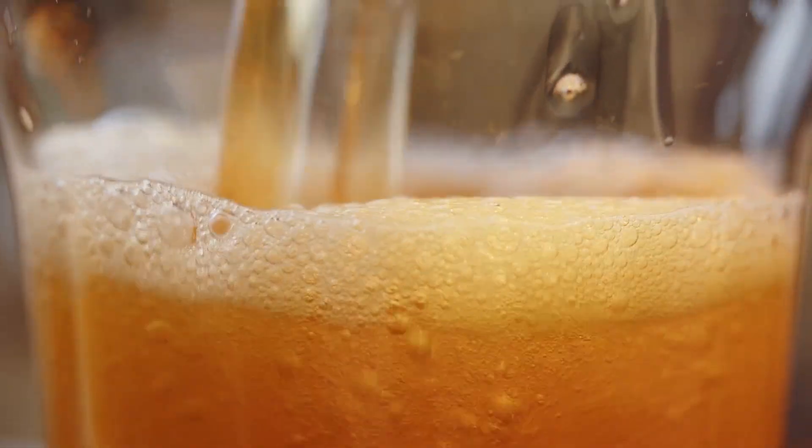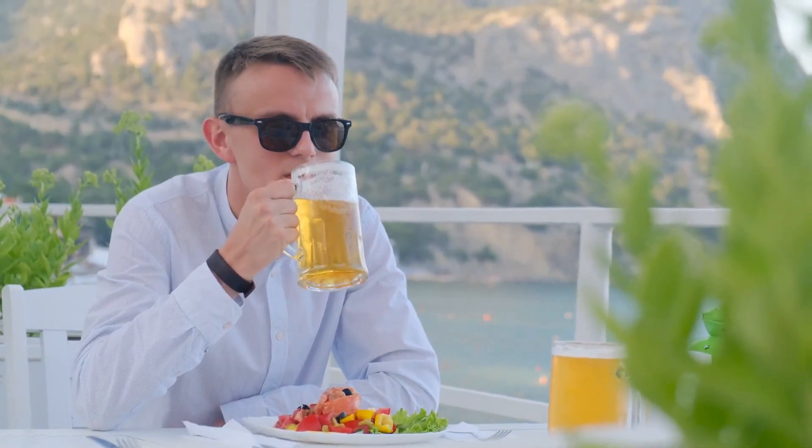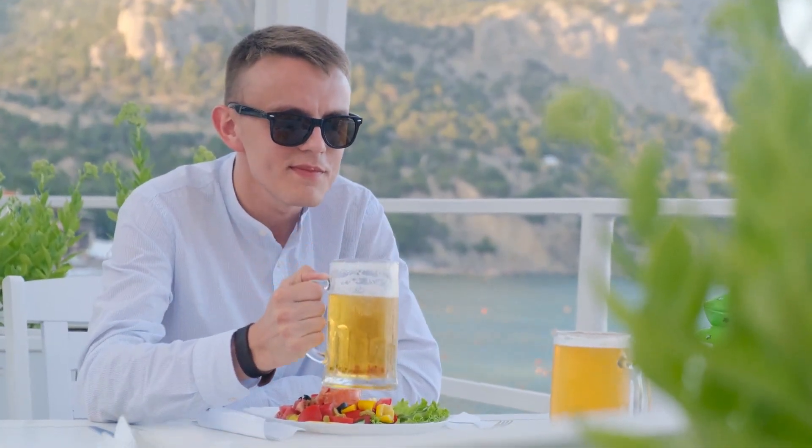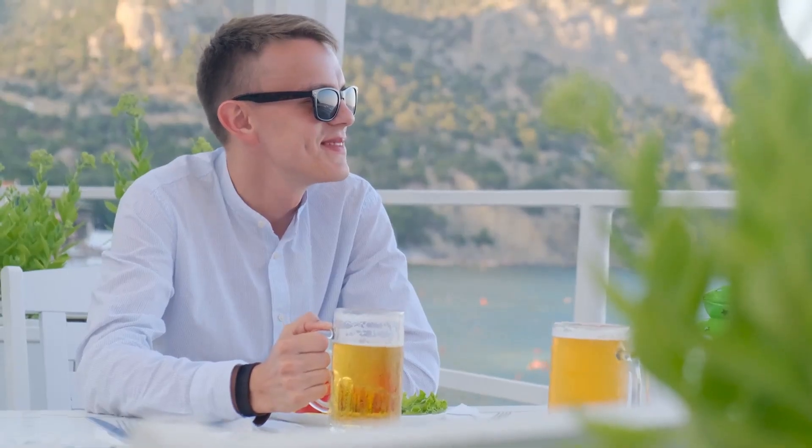That last 1%, that final elusive characteristic that separates a good beer from a truly world-class one. It's that crispness, that perfect balance, the complexity and snappy finish you taste in the best commercial beers, but you just can't quite nail down in your own brewery.